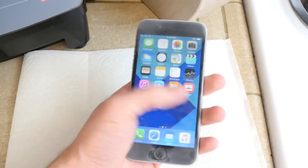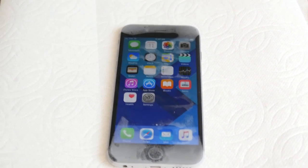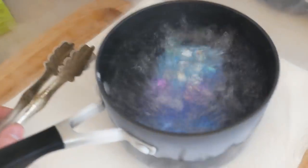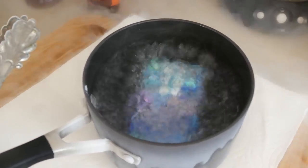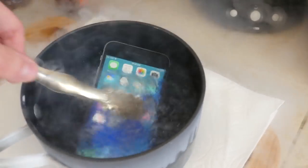Wow, look at that ice buildup guys, this is ridiculous. Let's put it back in again, because it's still fully working — it's amazing. Now I'm gonna try and wait — I want to think about whether I should wait until it fully shuts off at this point, then drop it in the boiling hot water to see if it can wake up. But I feel like that's gonna fully break it at that point. That's another good five seconds — let's see what happens. That thing shut off.